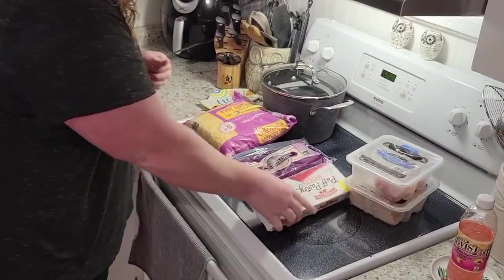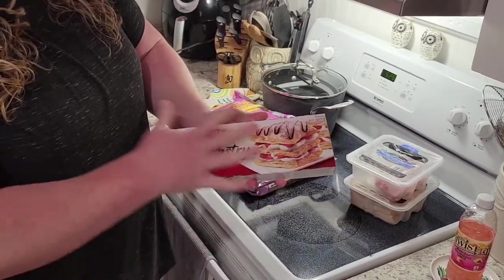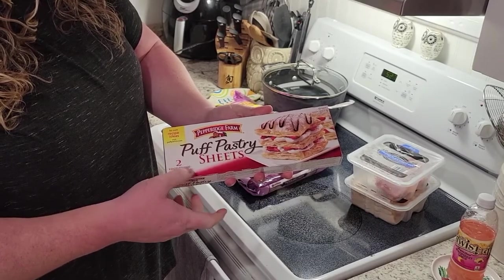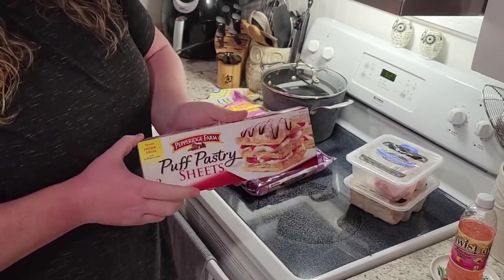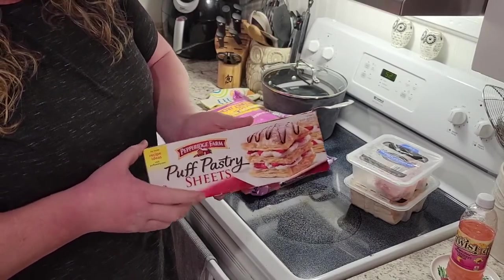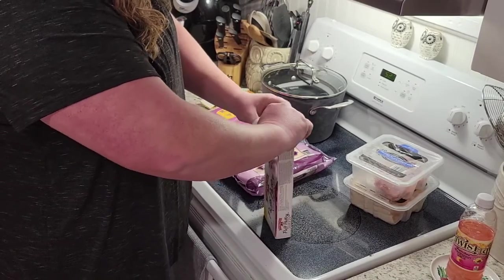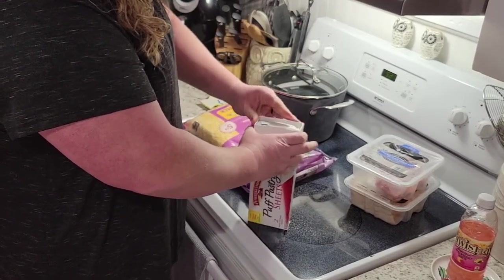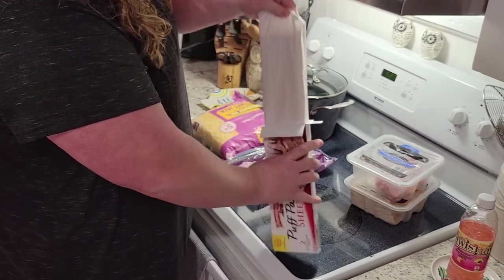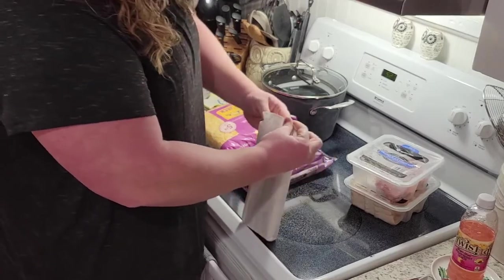Puff pastries come in the freezer section and there are two puff pastries per box. You can make these, but they're kind of finicky to make, so I prefer to just buy them. They're cheap enough that I'm willing to spend the money on the convenience of having it pre-made. I pulled this out of the freezer this morning and put it in the refrigerator so that it's nice and soft.